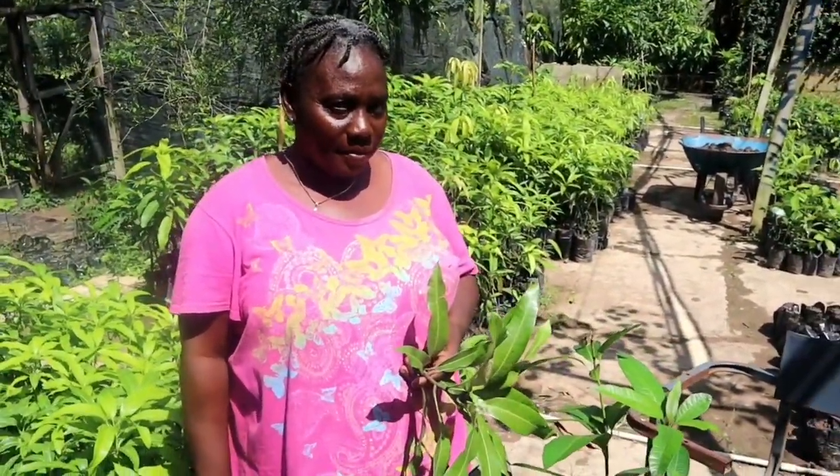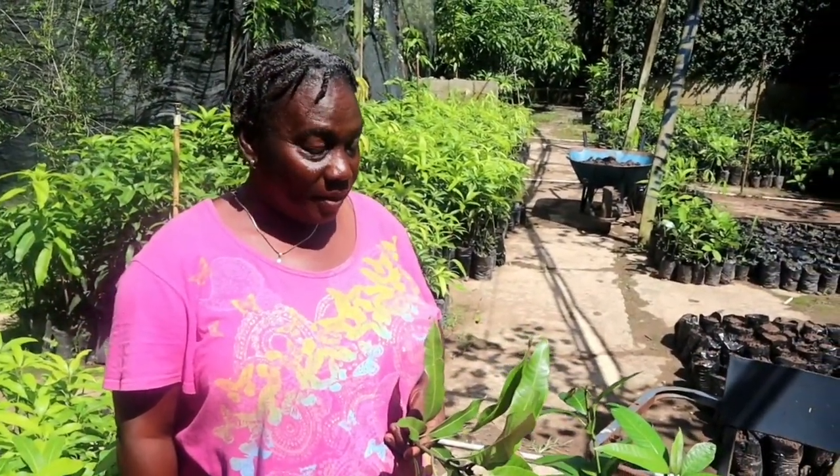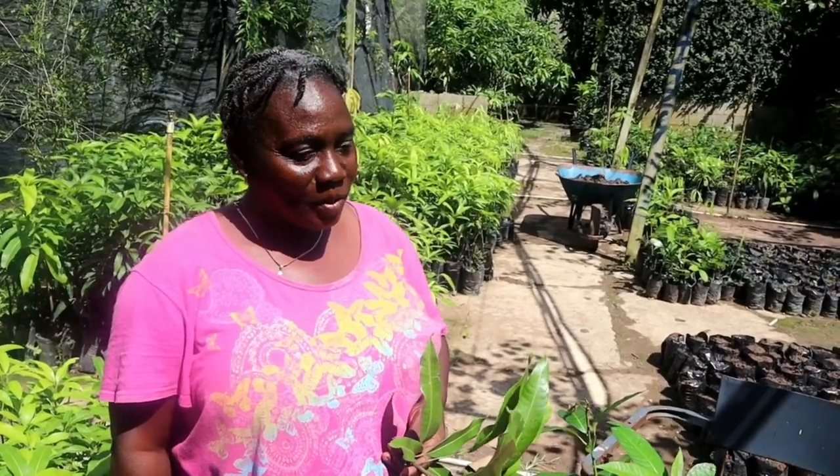Welcome back to another episode of The Best Lifestyle. Please remember to like, share, comment, and subscribe. Today we will be getting into the beautiful science of grafting, and we have no other than Yvonne Brand with us.